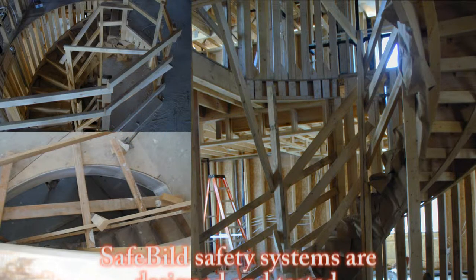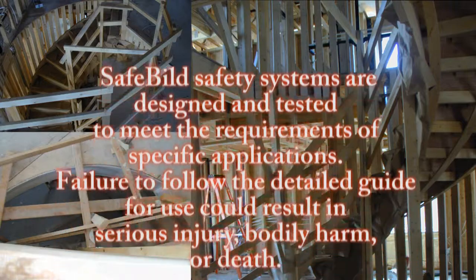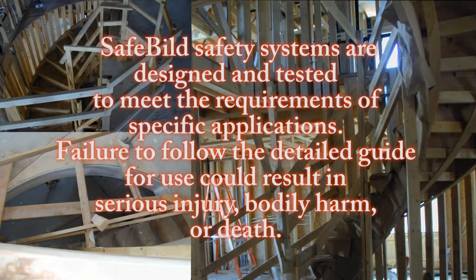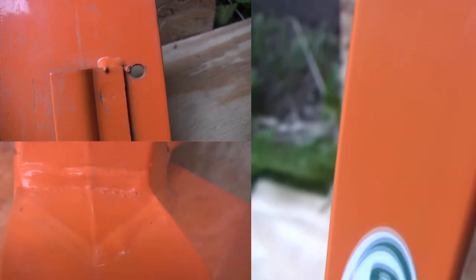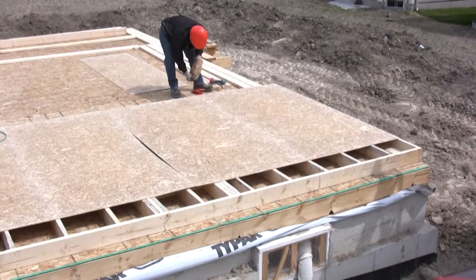SafeBuild safety systems are designed and tested to meet the requirements of specific applications. Failure to follow the detailed guide for use could result in serious injury, bodily harm, or death. Before installing any guardrail system, you must inspect each component for signs of cracked or broken welds. If a cracked or broken weld is found, do not use the component, as it is highly likely that it could fail and cause injury.